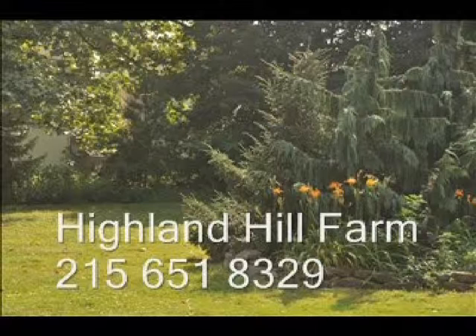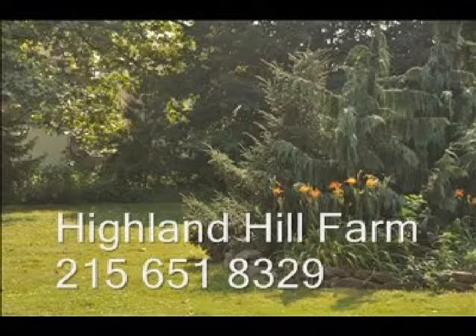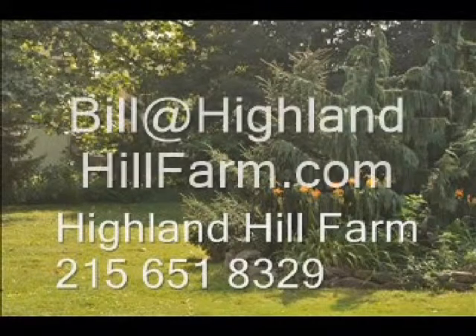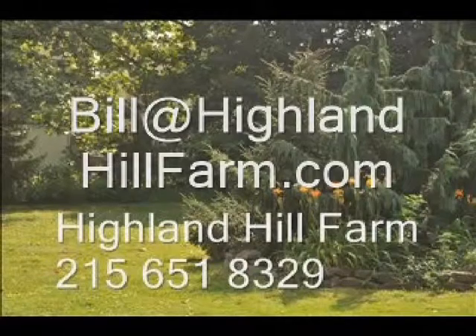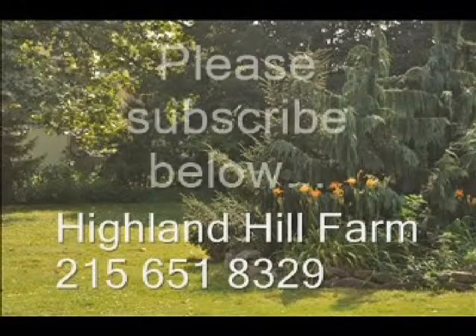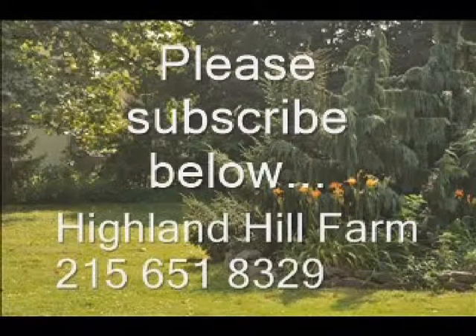If you have questions about trees and shrubs, give us a call at Highland Hill Farm at 215-651-8329, or email us at bill@HighlandHillFarm.com. If you like this video, I hope you subscribe — please go to the subscribe button and subscribe to our videos.